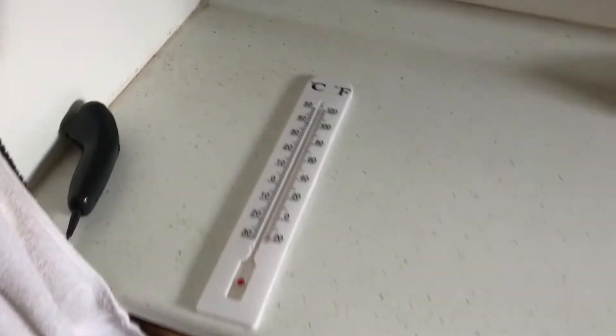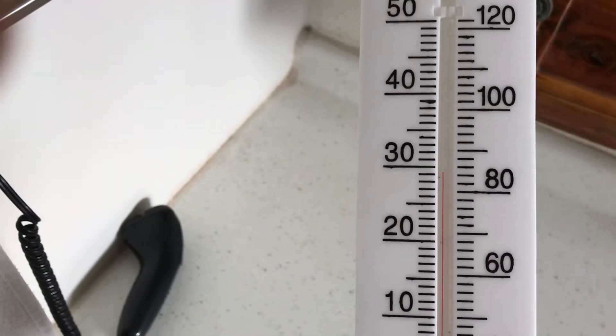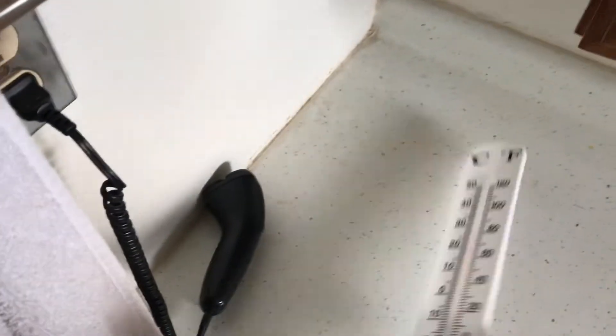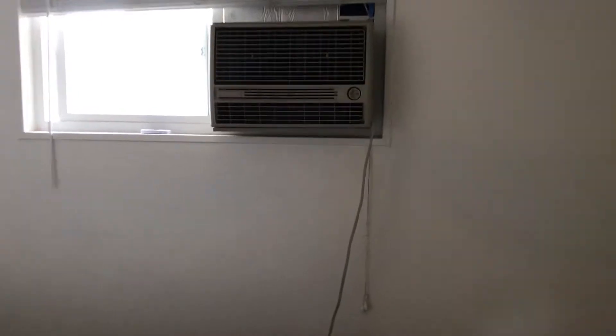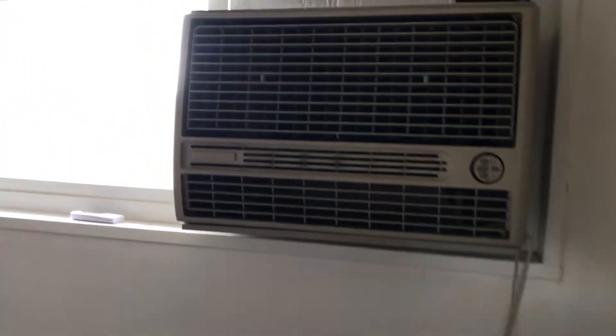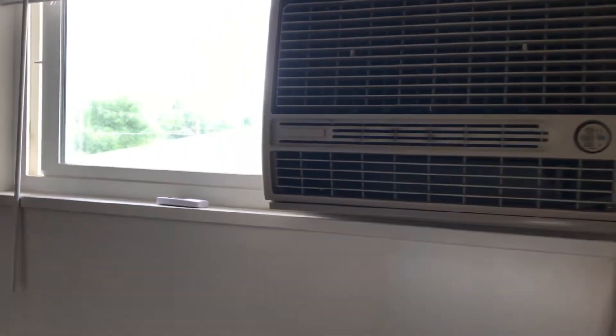And if we go up here to the upper bedroom level and take a look at the thermometer, wow, that's up to 85 degrees. Now this is with the windows closed. There is a swamp cooler here, and when I have it on, it will really cool the house down quite a bit.